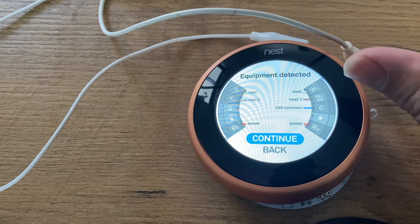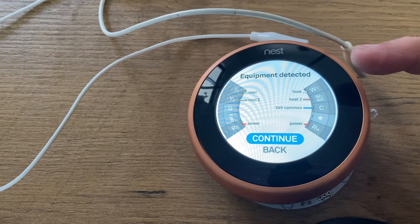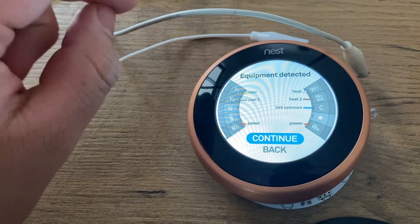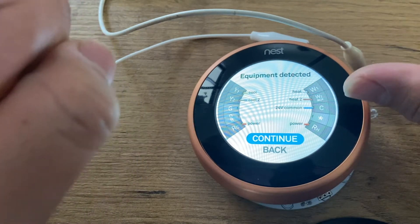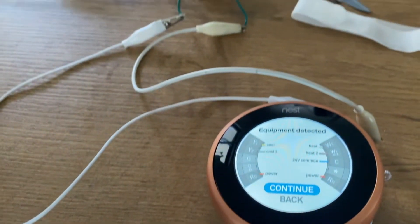The Nest thermostat is going to tell you if it detected a wire in a specific location. For instance, in this case: W1, W2 — the ones we set in the initial configuration — Y1, Y2, Rc, Rh, H, and of course C for common.